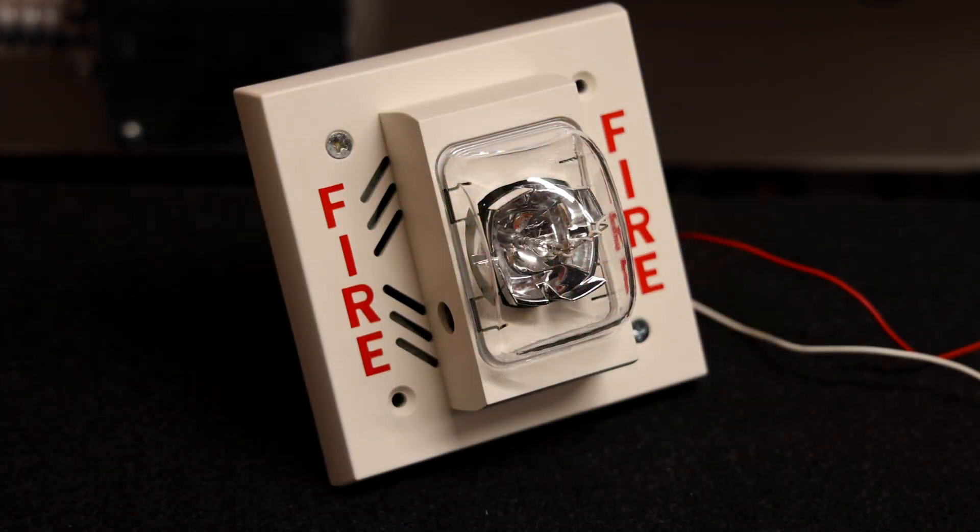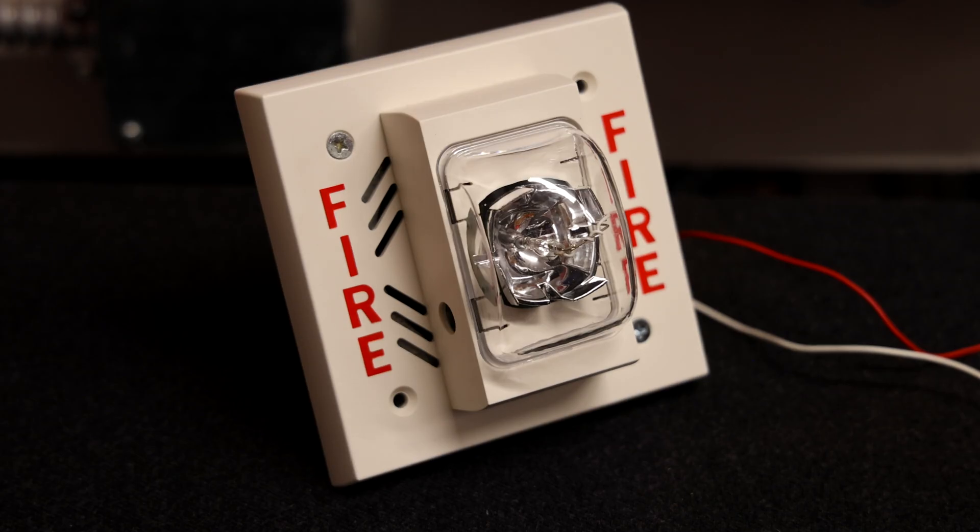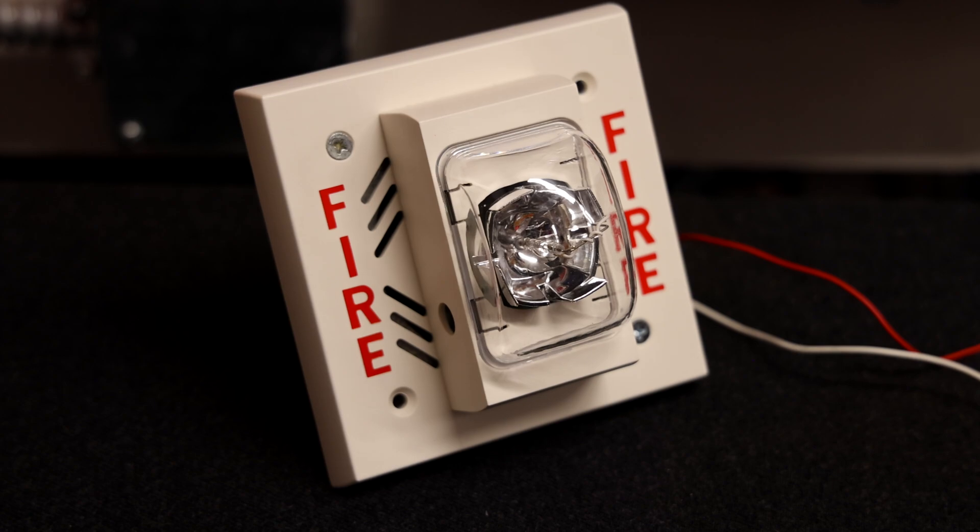It's the moment we've all been waiting for — it's time to test this alarm. This will be the very first time this alarm has made noise since it was first manufactured. There it is. That's kind of an interesting chime noise. I was not expecting that — I was expecting more of a ring at the end. It sounds like a very aggressive chime, I'd say.